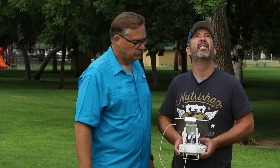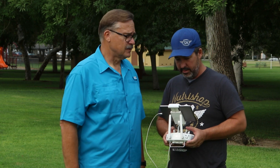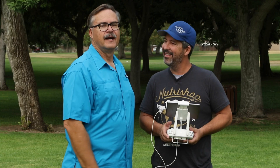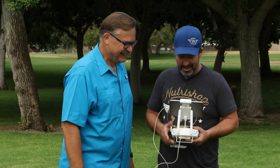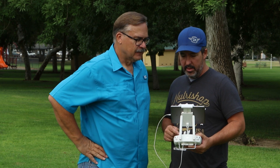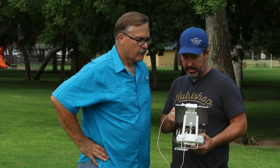And now he's actually flying! So now this video's just gone to hell because he's just flying around — that's what I do. We lost the video feed there for a second — let's see if it comes back. There we go.